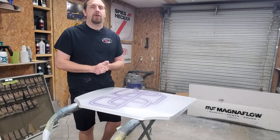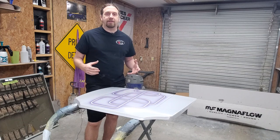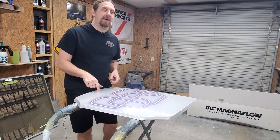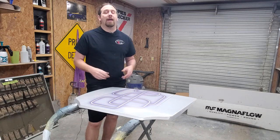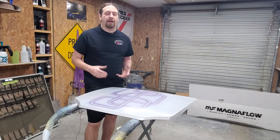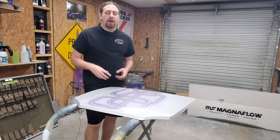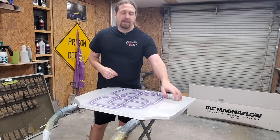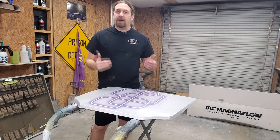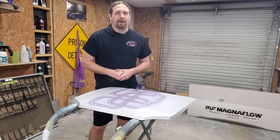What's up guys, thanks for checking out the Booth Talk channel. I'm your host Jeremy, and in this video we're going to be going over the basics of how to do probably one of the coolest and simplest effects you can do in custom painting — the water drop effect. We're going to use the same hood from the last video, doing smaller water drops on one side and bigger ones on the other, showing you how to shadow and highlight them.